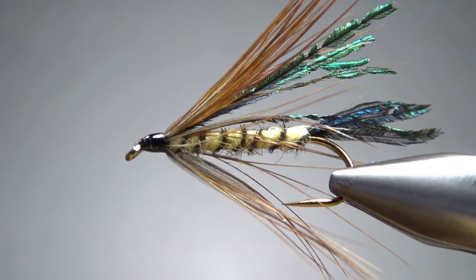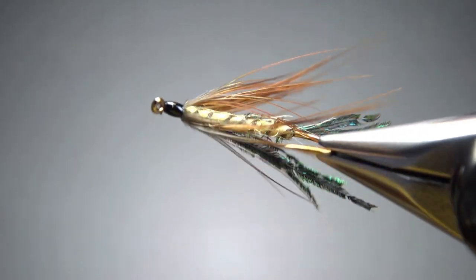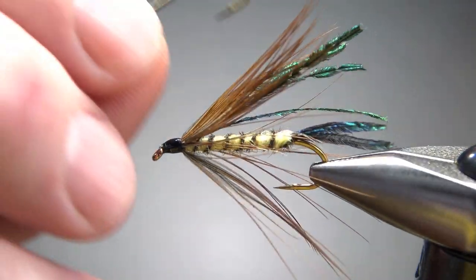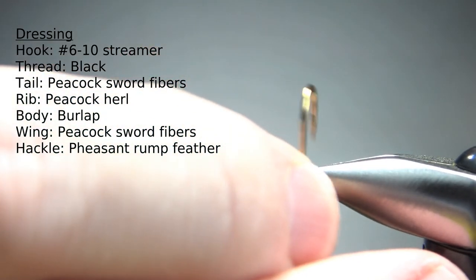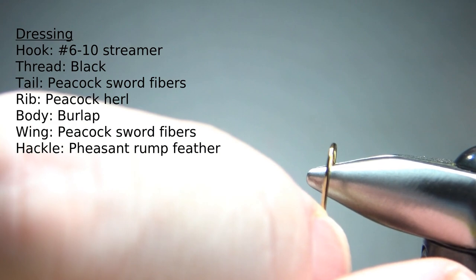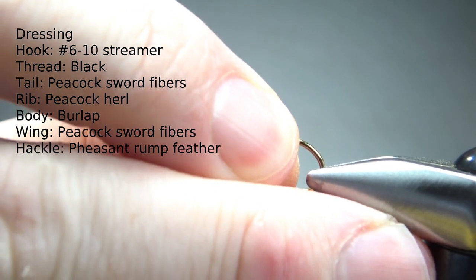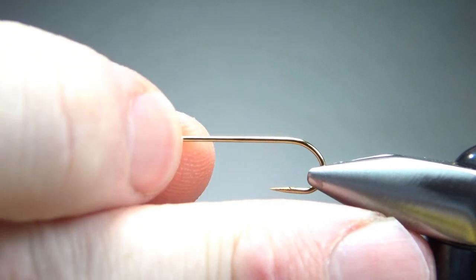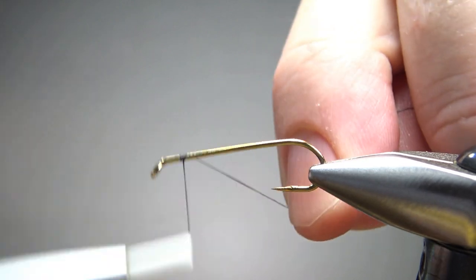There we go in the vice — the 84 Special, a pretty cool looking baitfish pattern. It is a little reminiscent of a Carey Special. I'm tying this on a size eight regular streamer hook, just 3x long. Let's go ahead and pinch that barb. I'm going to be using black thread — whatever size you want, just lay a base down to the start of the bend.